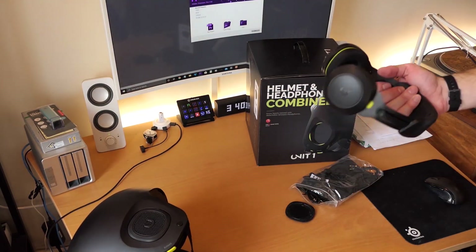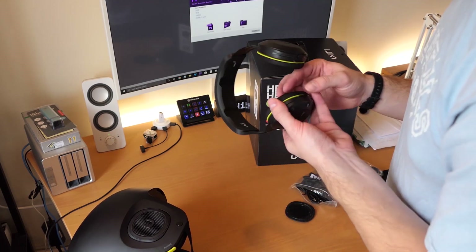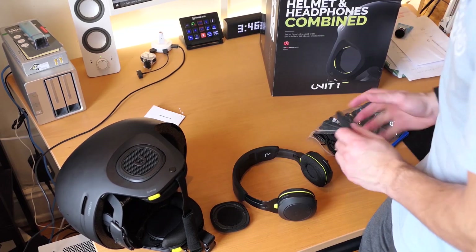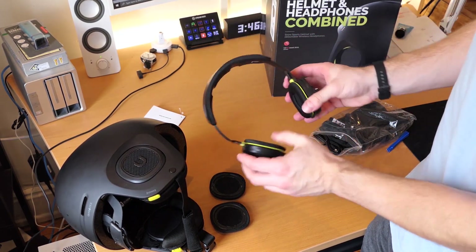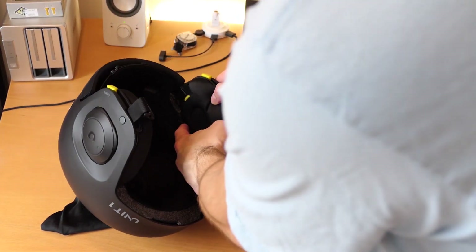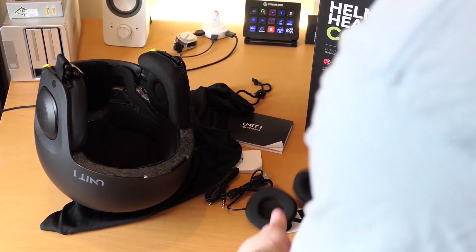For the actual headphones, we have the thick ear pads on here, which provide a more immersive experience but aren't as good if you're trying to hear people around you. These will actually pop off — rotate that way, slide right off — and then you put the thin one on, and likewise for the other one. These immersive pads are perfect for if you're riding solo and you just really want to get into the music and don't need to hear much outside.